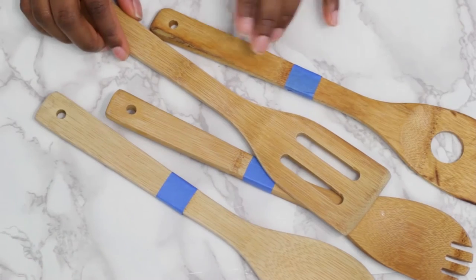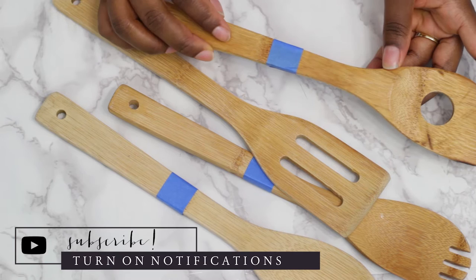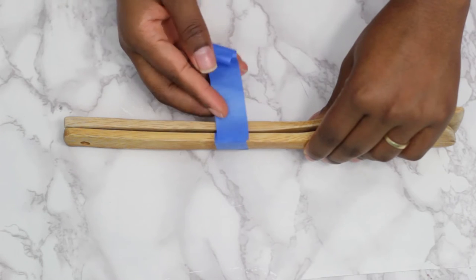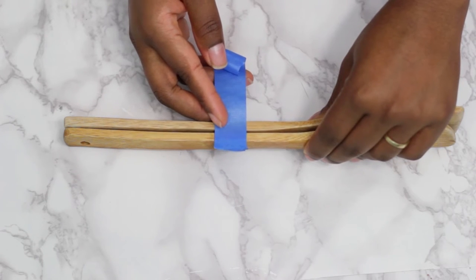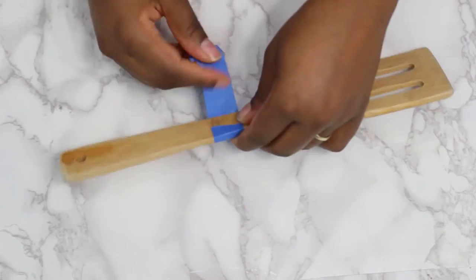I placed painter's tape about halfway from the top of the utensil. To make sure all of them are even, I took the untaped utensil and placed it side by side with one that has tape on it. Next, place the tape on and it's as simple as that.